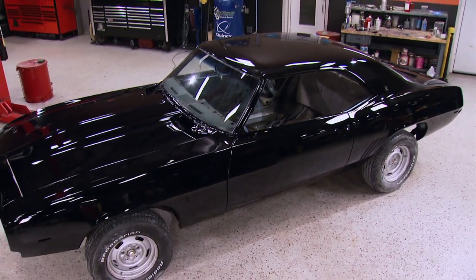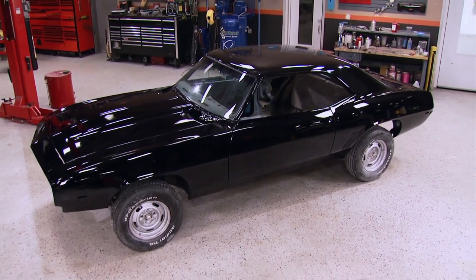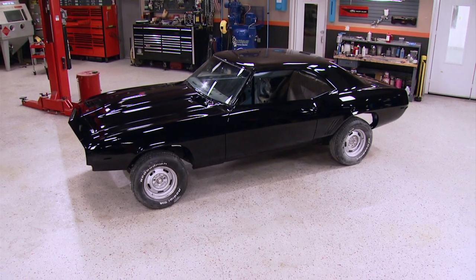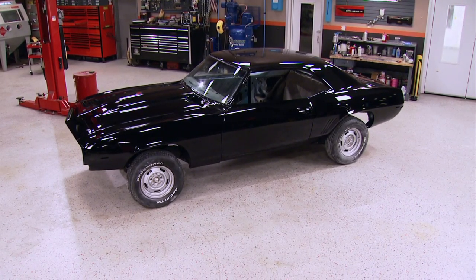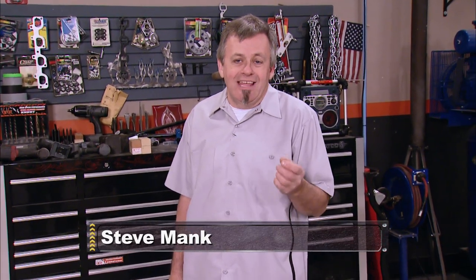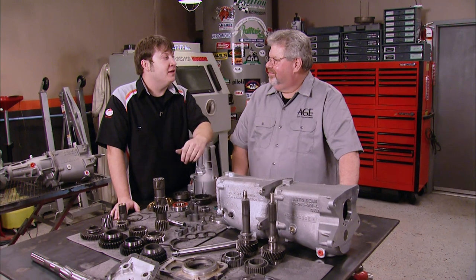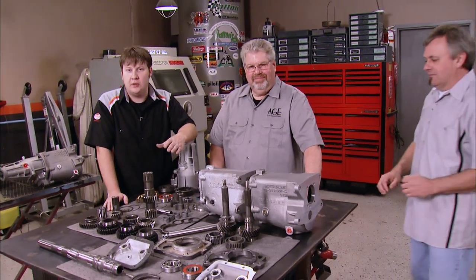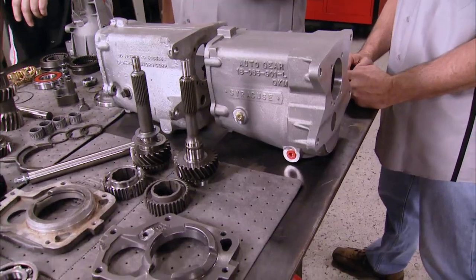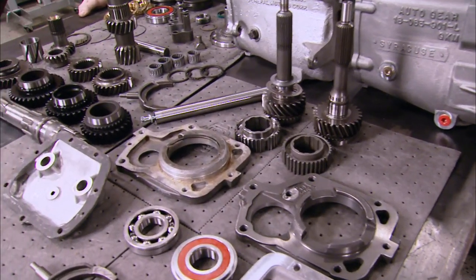Good to see you with us. We're in the midst of building a project that's modeled after one of the most iconic muscle cars that ever graced the highways and byways of America, the '69 ZL1 427 Copo Camaro. We knew we wanted a Muncie-style 4-speed, and you can source your parts and the case out to many different companies, but we knew we wanted to get our hands on the best parts possible. So that's where Phil Hudson comes in. He's out of Syracuse, New York with a company called Auto Gear. They manufacture some of the smoothest and toughest Muncie 4-speed-style transmissions available.